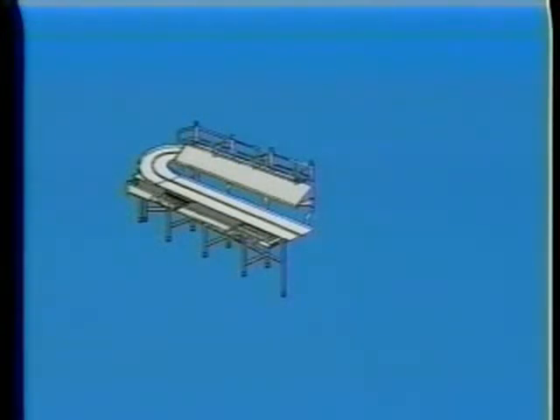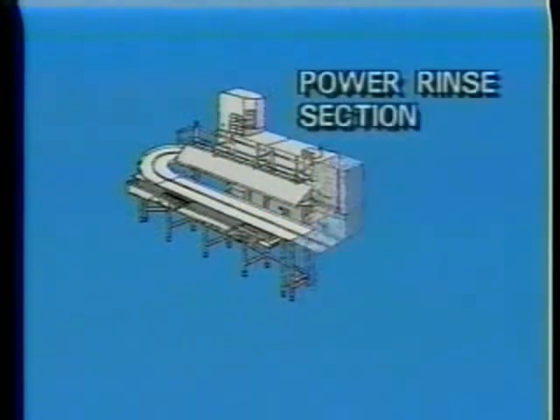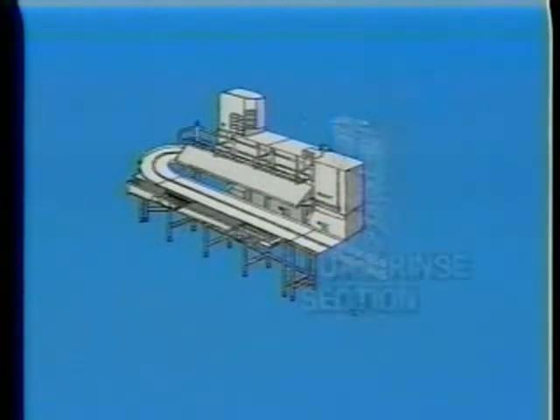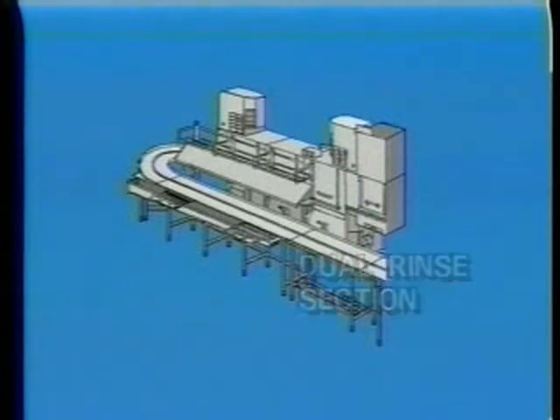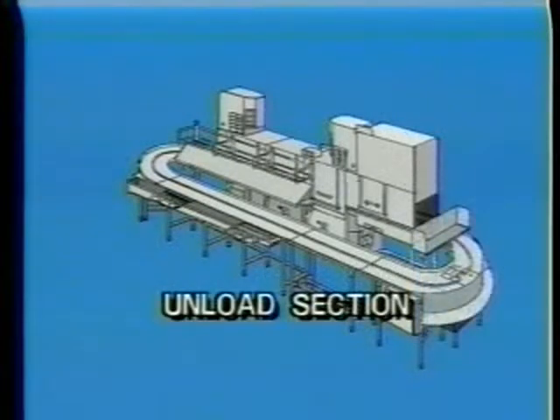The center sections where the wares are washed. The power rinse section where soap and remaining food soil are removed. The dual rinse section where wares are final rinsed and sanitized. The blower dryer section where excess water is removed from dishes. And the unload section where dishes, glasses, trays, and silverware are removed from the dish racks and stored.